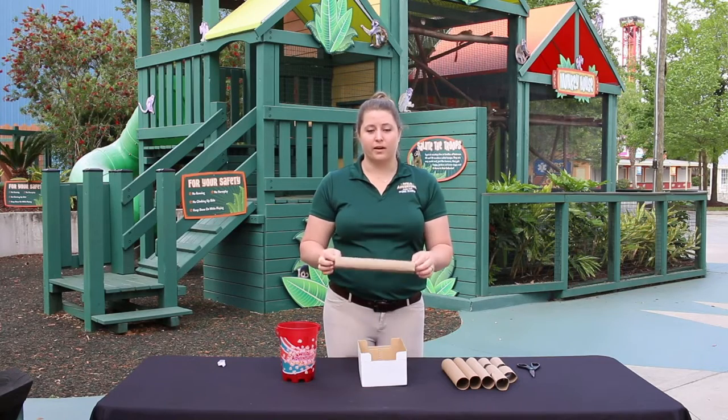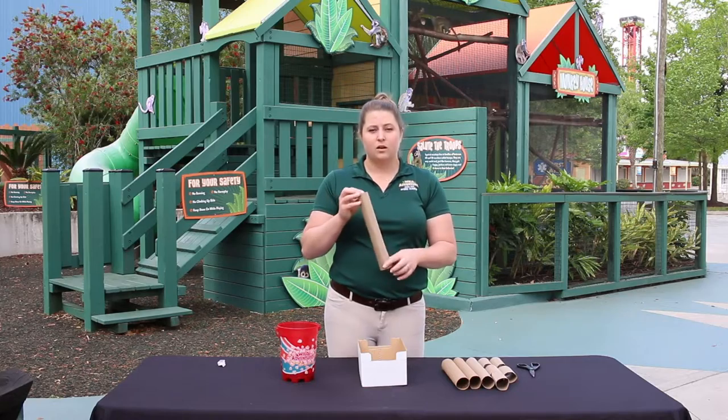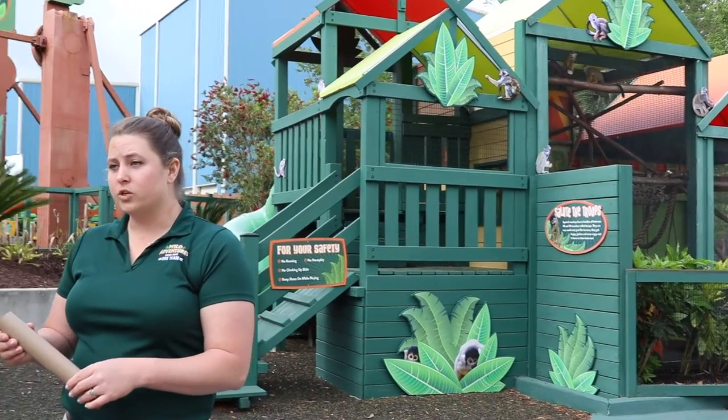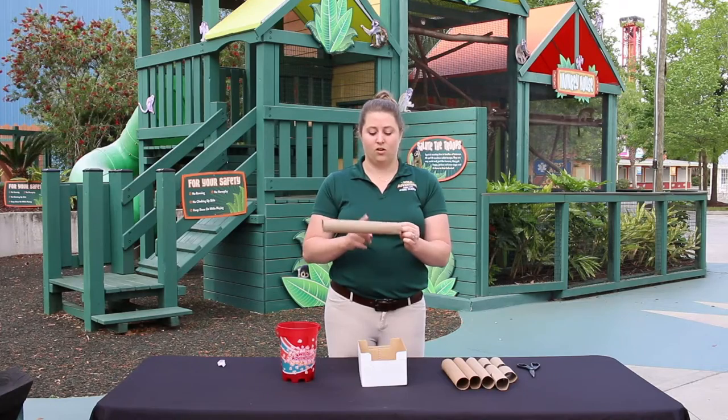This enrichment item is going to be great for the squirrel monkeys because it's going to encourage natural behaviors like foraging. Squirrel monkeys are mainly arboreal creatures but they will come to the forest floor to forage for food. So next we're going to start cutting our cardboard tubes.